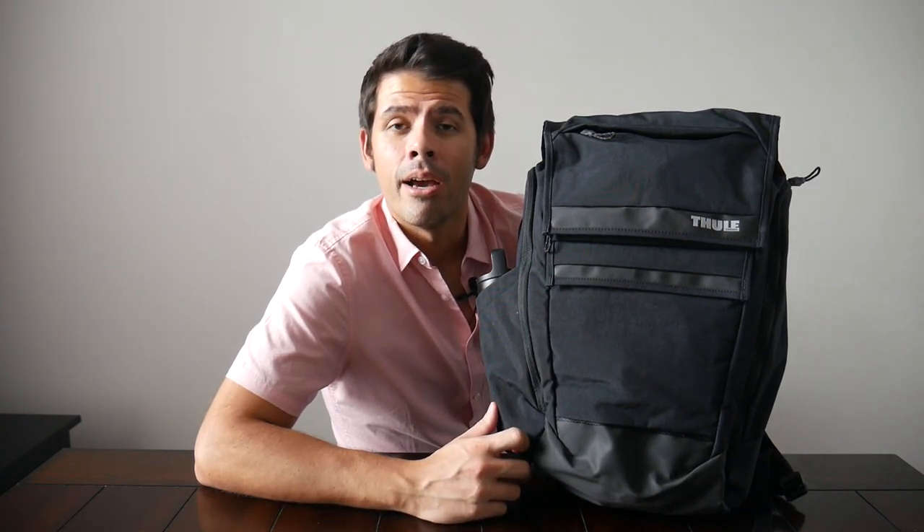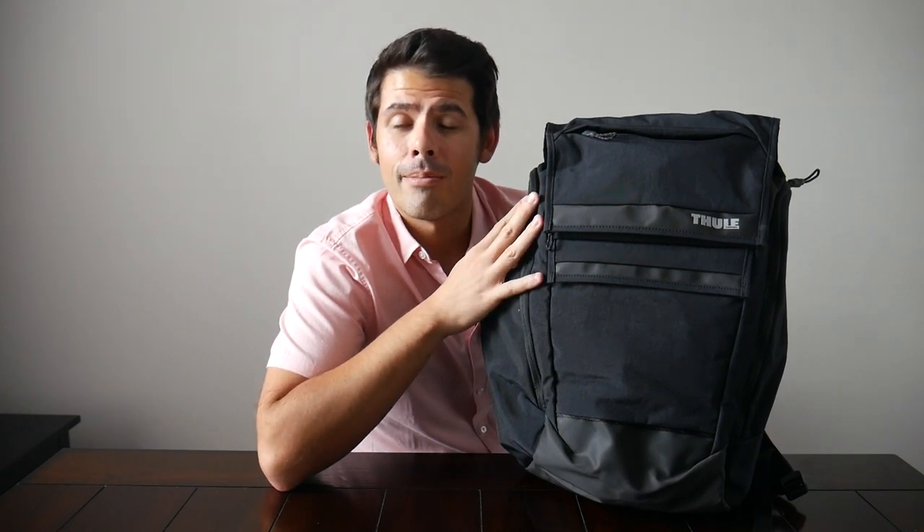Hey guys, today we're going to be taking a look at the Thule Paramount backpack, which is a really versatile 27-liter all-purpose bag. We've looked at a ton of different bags on the channel from Thule in the past, and I'm always super impressed with the range of bags they offer. They have so many different sizes and styles that it can be hard to keep up, and this one actually came as a suggestion from one of my viewers.